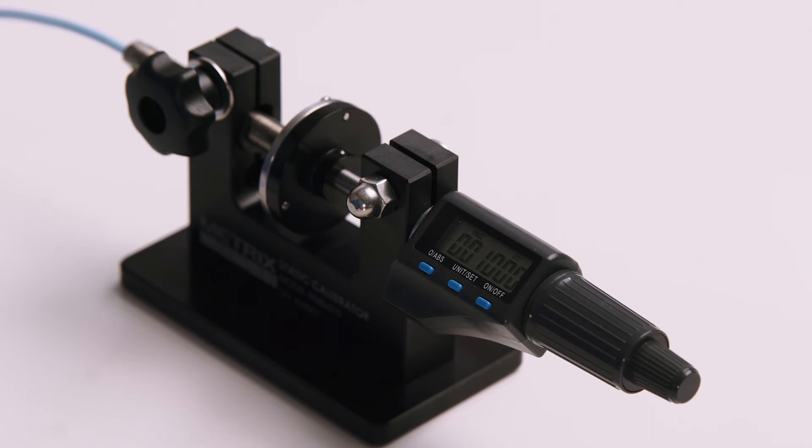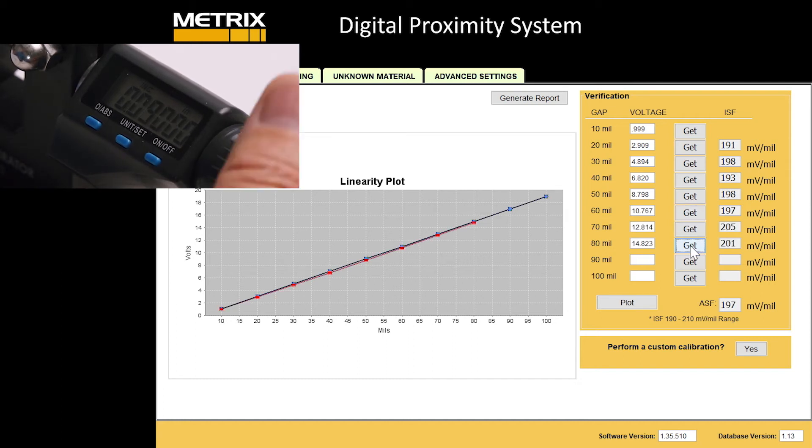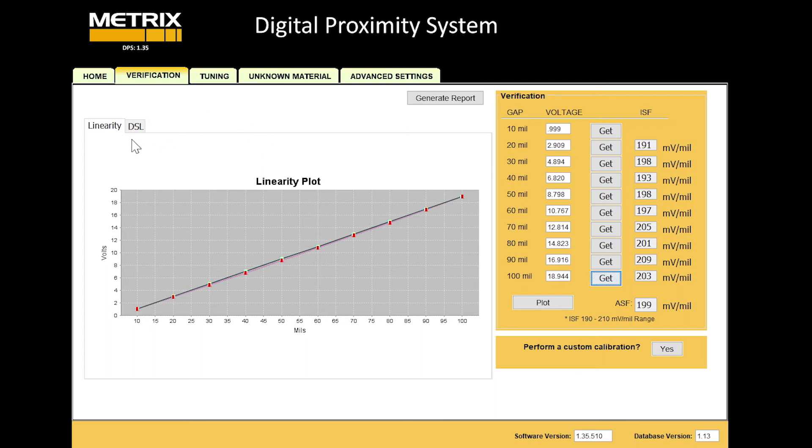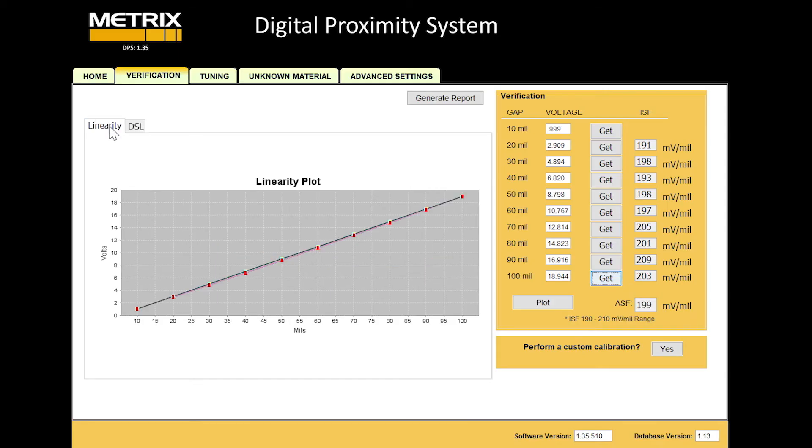We're going to run a curve on it without changing the configuration inside the digital proximity system. We've gapped the Bentley probe at 10 mils and we'll take data every 10, 20, and 30 mils, just like we did before, and we'll check the linearity of the system. This is the last data point and it's still within API, which is great. The competitive system worked very well, as well as the Metrix system. Let's take a look at deviation from straight line — very good, well within the 1 to minus 1 values that we expect. Great results — very good linearity, and deviation from straight line was in specification.